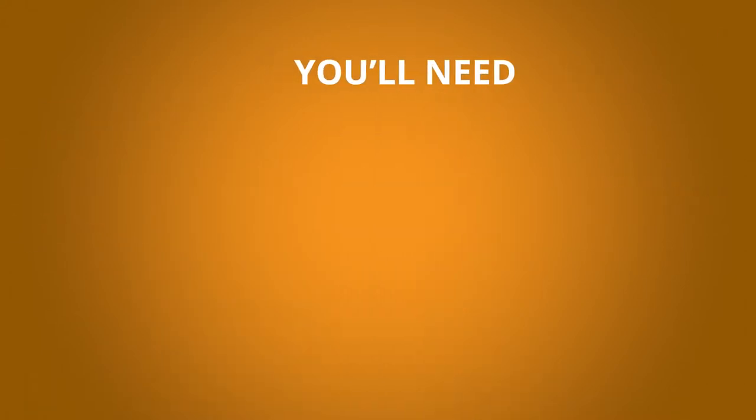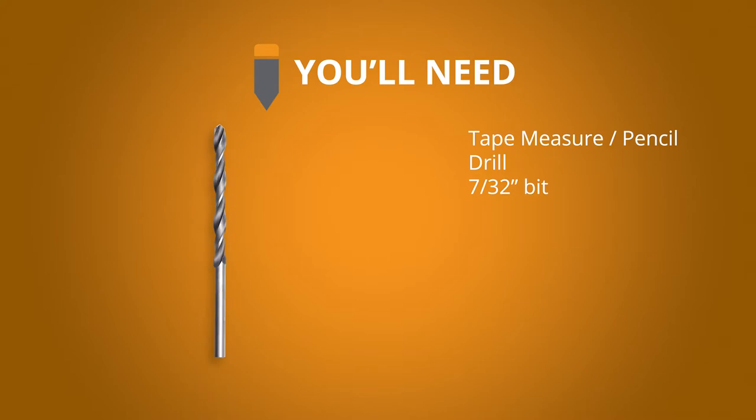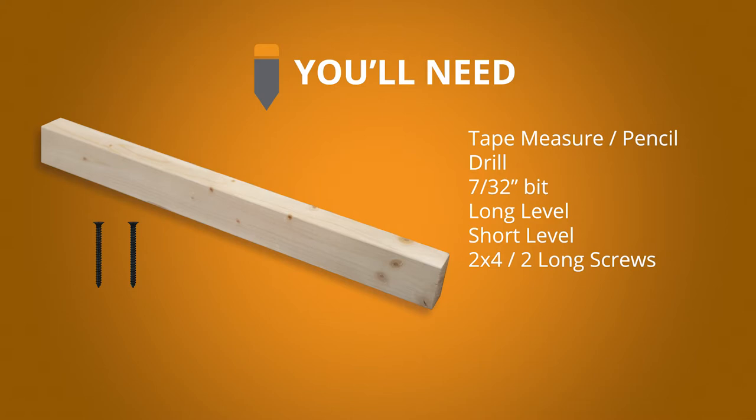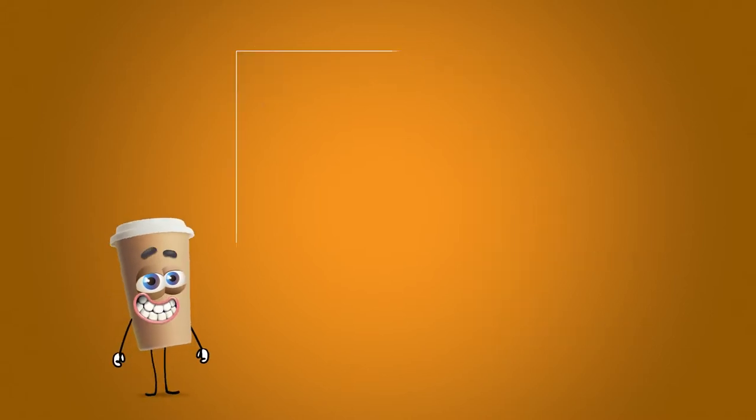To install the floating wall mount bracket, you'll need a tape measure and pencil, a drill, a 7/32-inch bit, a long level, a short level, a 2x4 and two long screws, a clamp, silicone adhesive, and maybe a beverage.